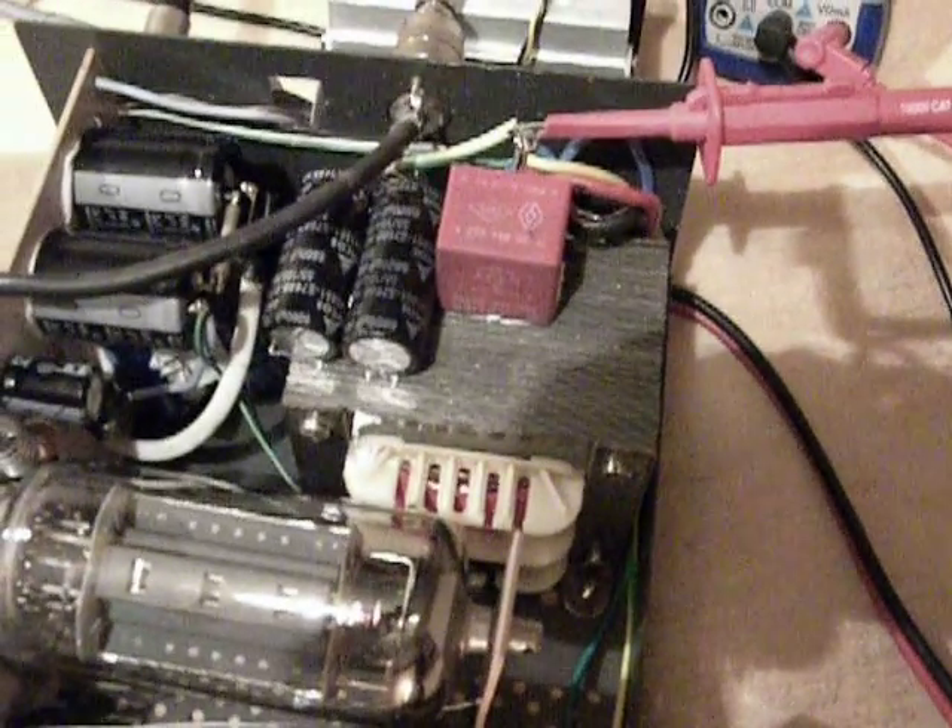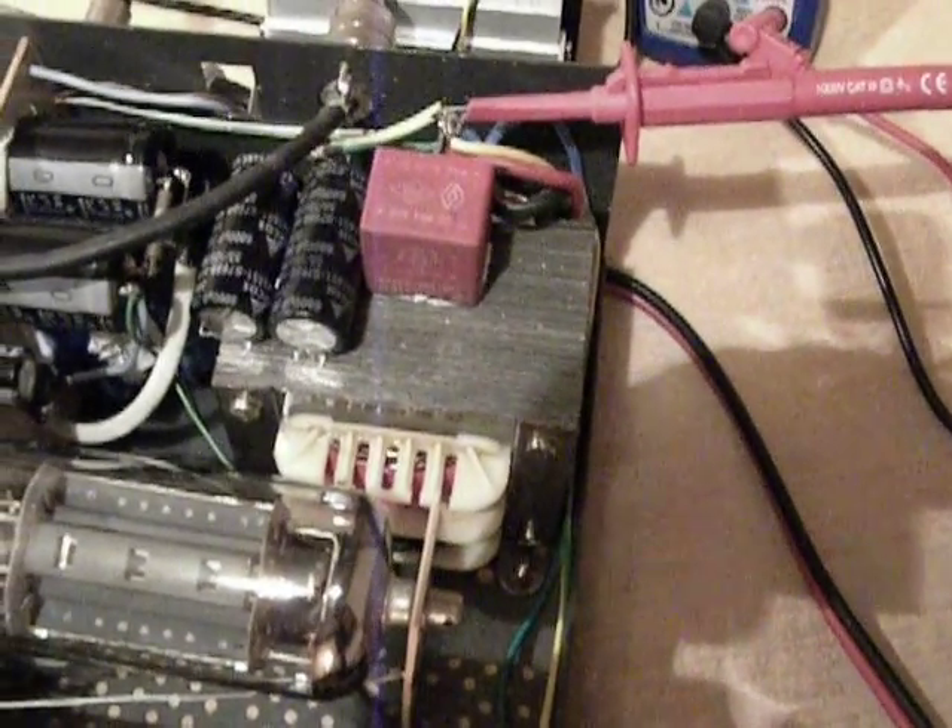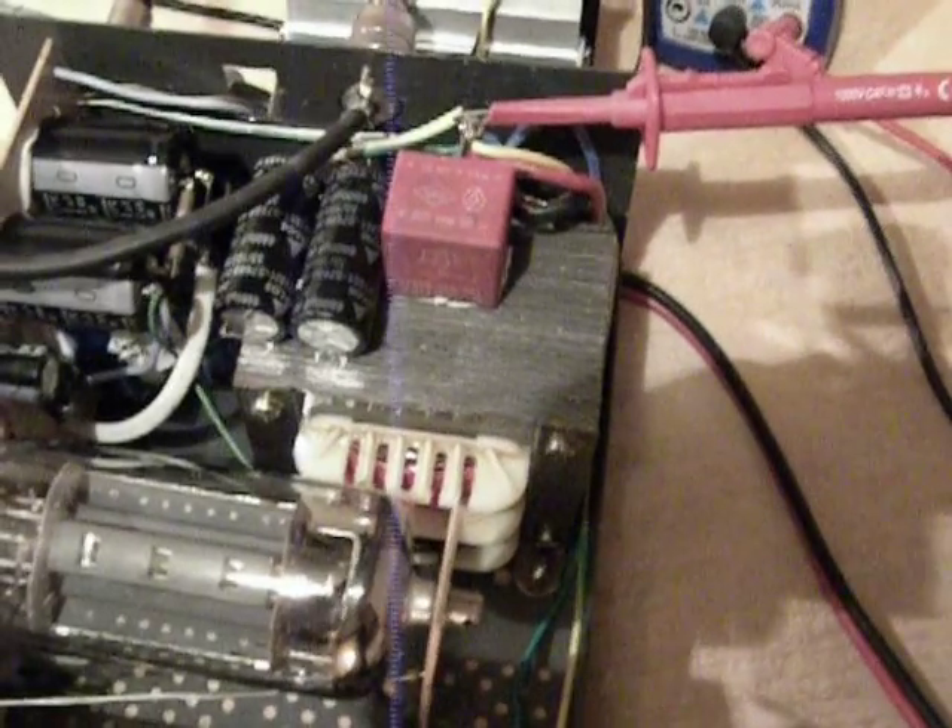Here you see the amplifier, the tube, and you can see the transformer, which has been rebuilt. In fact, I removed the primary winding and made another primary winding for 12V, which is driven by a push-pull montage using a regular integrated circuit from a computer power supply, and four MOSFET transistors in a push-pull connection.